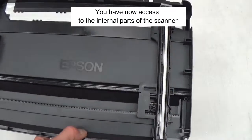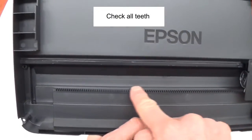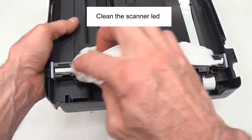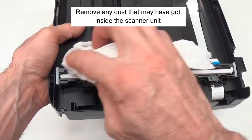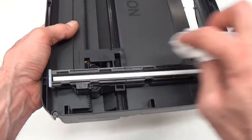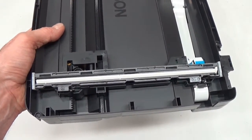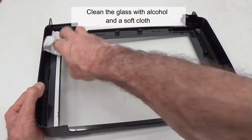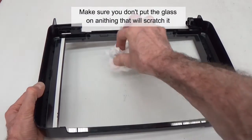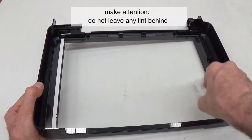You now have access to the internal part of the scanner. Clean the scanner lid. Remove any dust that may have got inside the scanner unit. Clean the glass with alcohol and a soft cloth. Make sure you don't put the glass on anything that will scratch it. Do not leave any lint behind.